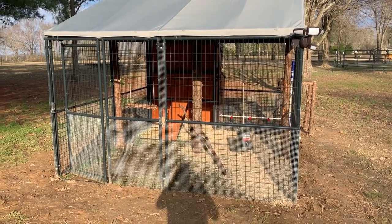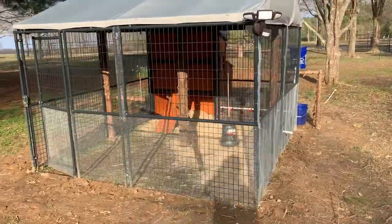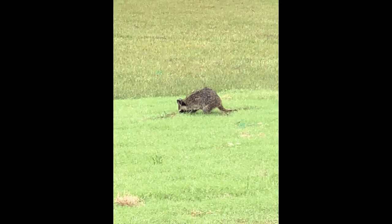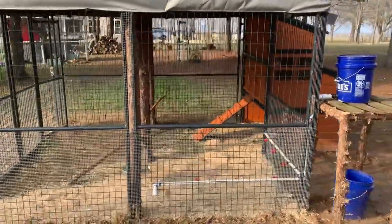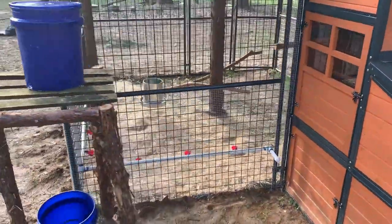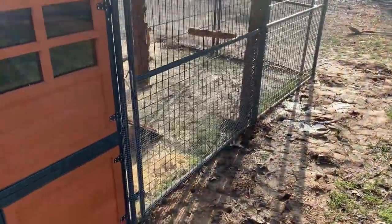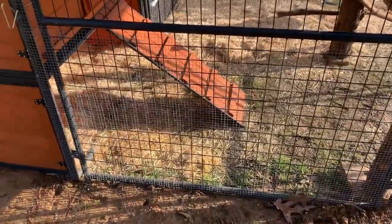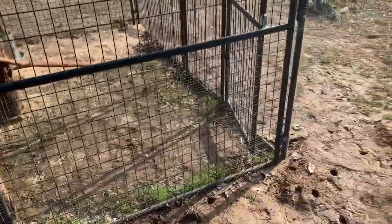Here we are at the front of the run. I wanted to do a walk-around to show you exactly what I had to add to this thing to get it secure enough for my liking so predators couldn't get inside. Basically, I've had to run hardware cloth all the way around the first four feet of the run, because it's got two-by-two squares on the bottom side and predators can squeeze through some pretty tiny holes.